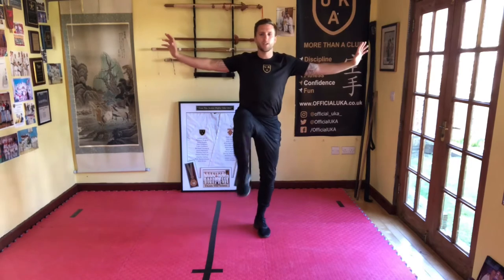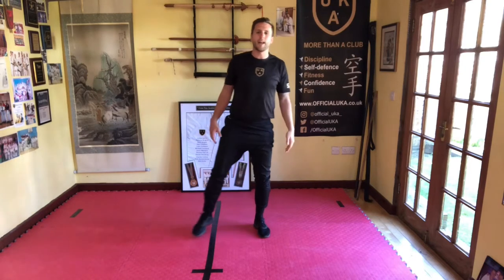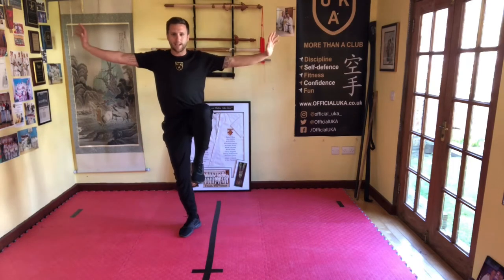We've got some balance holds for everybody today. We're going to start off real simple — just hands out to the side, lift one leg up and hold it as long as possible. We're going to do 10 seconds today. Hold it there, lifting the knee up above the waist, fingers pointing to the ceiling. Five, four, three, two, one — and relax. Good.